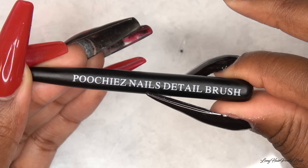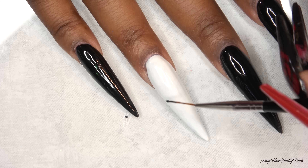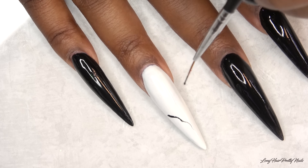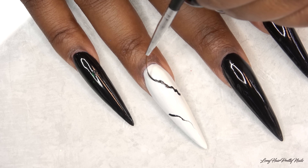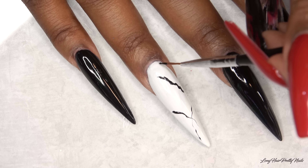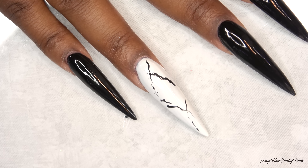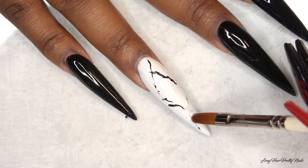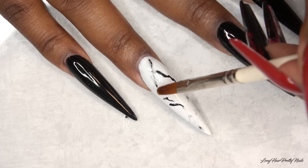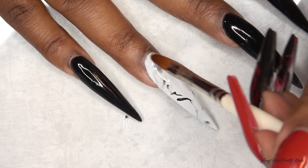I'm taking the Pucci's Nails Detail Brush and I'm going to use that to do my marbling, just doing some random squiggly lines. Then I'm taking my alpha gel brush dipped in alcohol and I'm just going to lightly tap that over the gel polish until it spreads out and gets that marbly look.